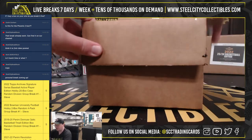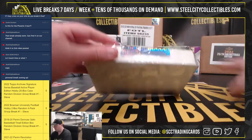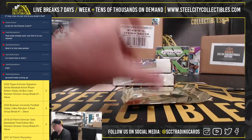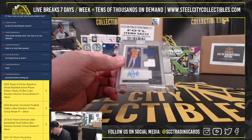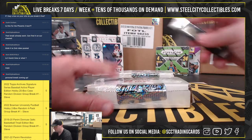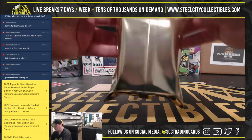Alright, Gold Rush Deluxe 3-box case. First box here. We've got an Anthony Davis Panini 1-of-1 Dole Jersey Autograph, number 25 of 25. Super thick fit here.